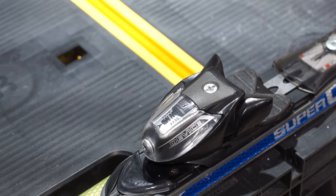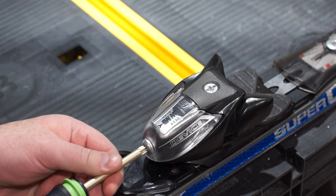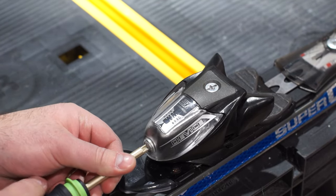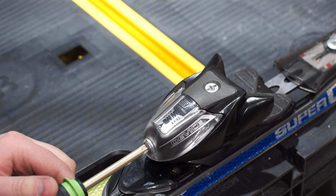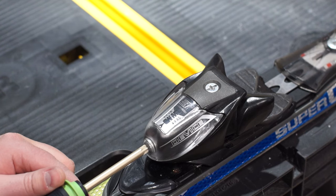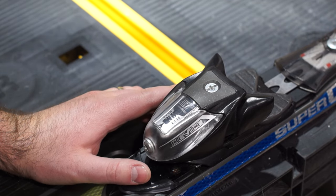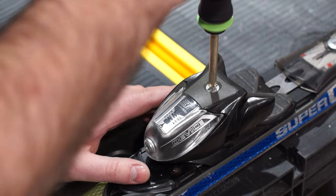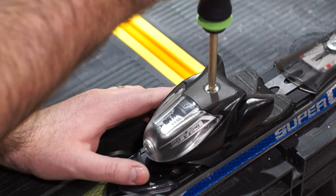The next thing we need to do is adjust the front DIN setting and toe cup height. With the posi screwdriver, look at the scale and twist up or down as necessary. In my case, mine were already set correctly, so I'm setting them back to my DIN setting of 6.5. I also know the toe cup height setting is fine, but to adjust that you simply twist the screw to move it up or down — it's pretty straightforward.